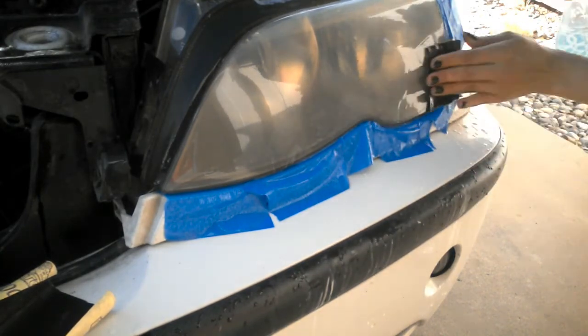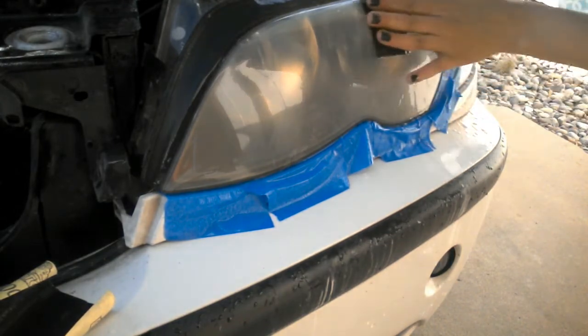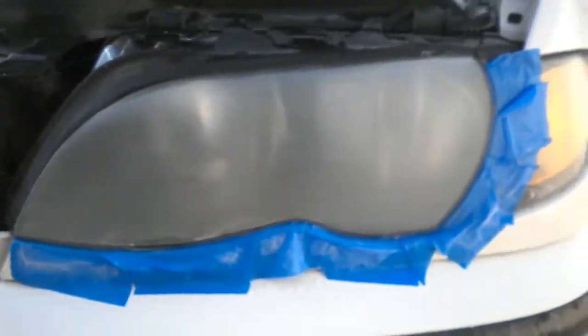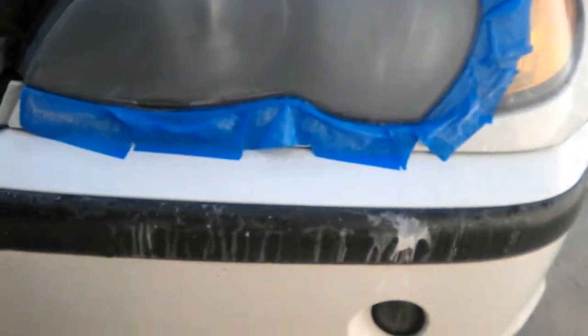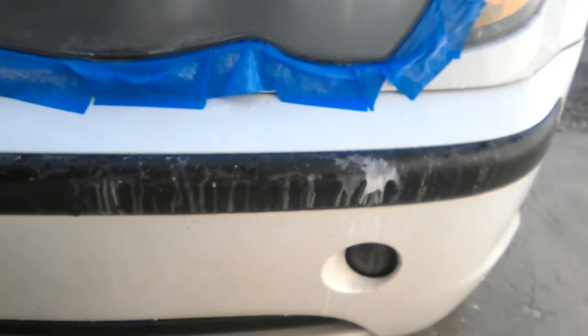I slowed it down so you can see that milky looking water streaming down. Don't panic — this is just the oxidized plastic coming off. I stopped here to show you the light dry as well as to show you what that oxidized plastic looks like, what I referred to as the milky looking water.